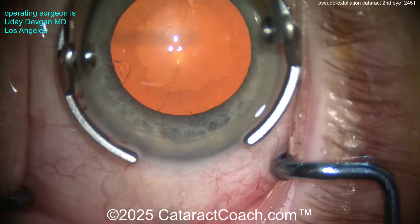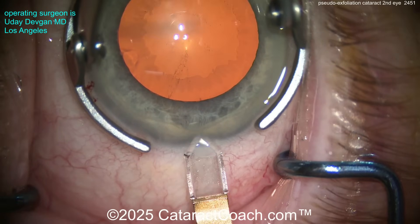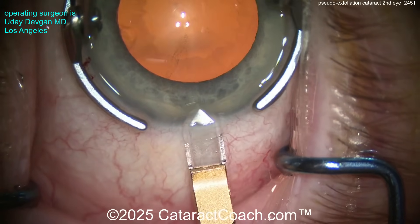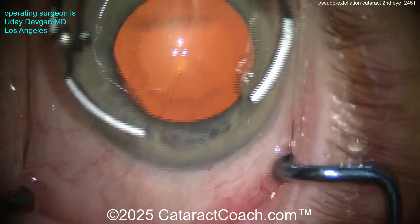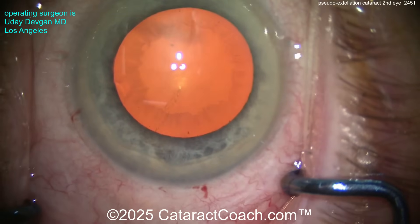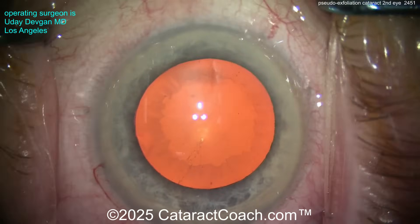You can see we're making our incision. First thing is we want a big rhexis. You've heard me say before: no baby rhexis. We don't want a baby-sized capsule rhexis. Don't make a four-millimeter capsule rhexis here — it's more likely you're going to cause issues. So we're going to get a good-size capsule rhexis going. There's the incision. That all looks pretty good.